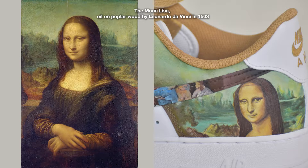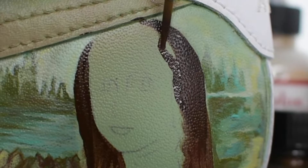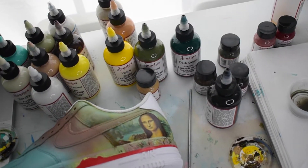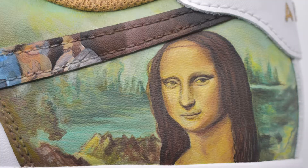Number one: the Mona Lisa, Oil on Poplar Wood Panel by Leonardo da Vinci in 1503. I obviously had to start with this one. I've never painted a portrait on a sneaker before this, but I knew I could do it because all I have to do is copy what I see, not what I think. I would use Angelus Too Thin to create smooth blends and fill in the tiny pores of the leather.